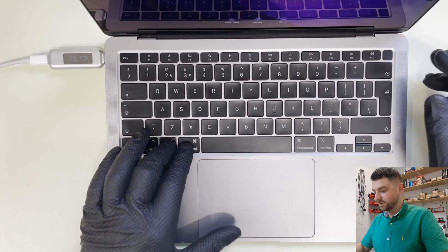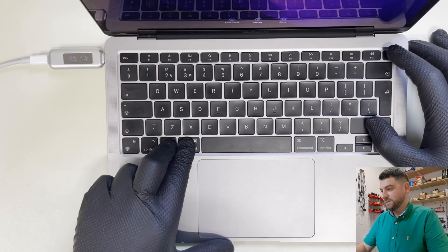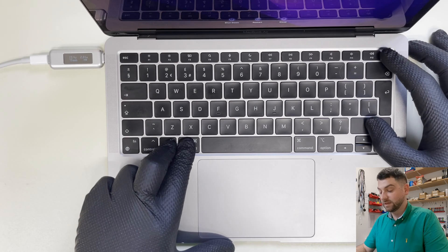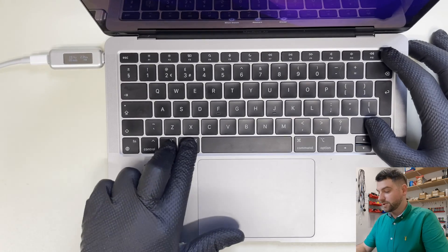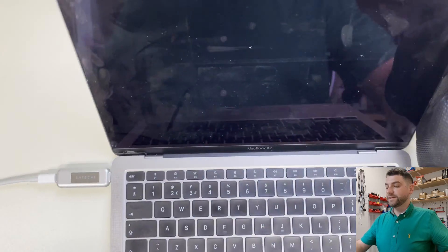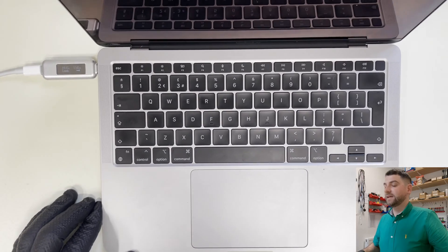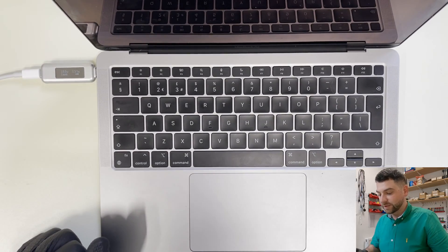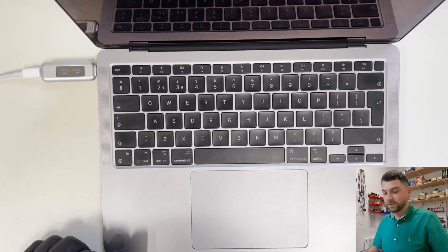The funny thing is, if I try to do an SMC reset — they say the M1 Mac has no SMC — but holding Option, Command, Shift, and the Power button switches the Mac off. So the keyboard is still communicating, but something else is preventing the keyboard and trackpad from working.